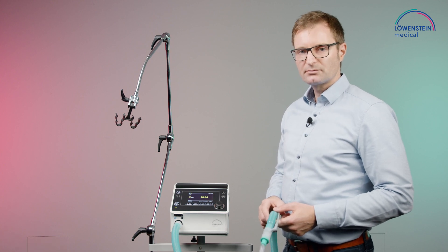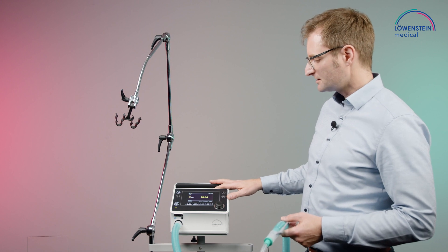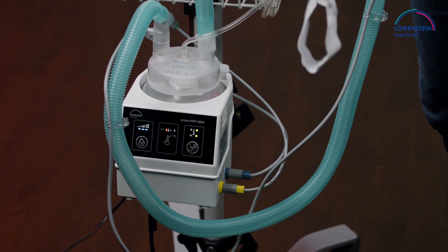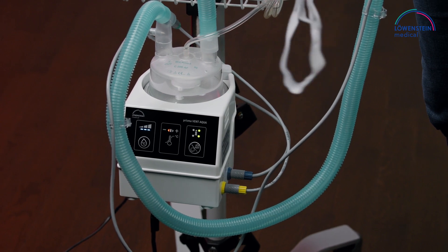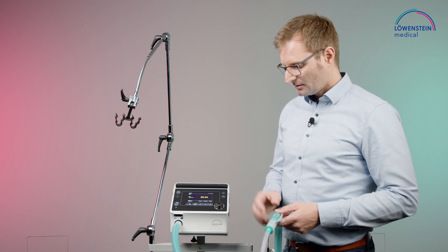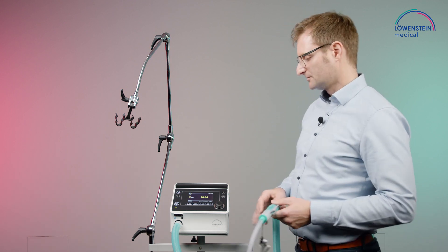To use the high flow mode with Prisma Vent 50C, we need the device itself and, in any case, an active humidifier. We are using the Prisma Vent Aqua here. You can also use the Aircon — it doesn't matter. Important is that you are using active humidification during high flow therapy.